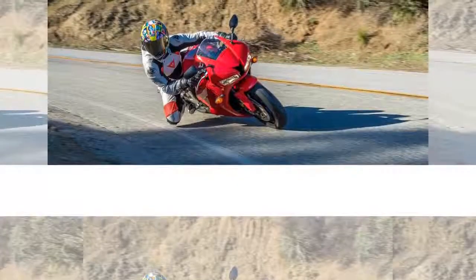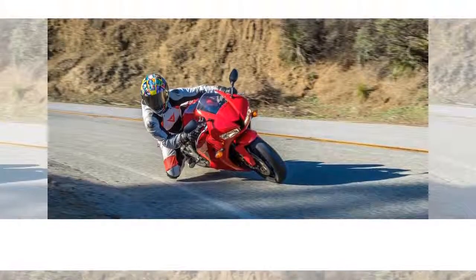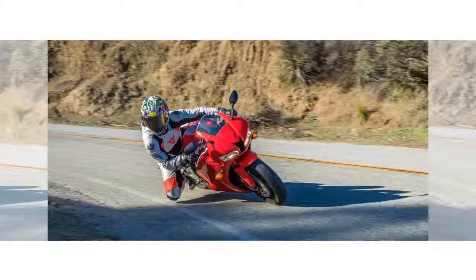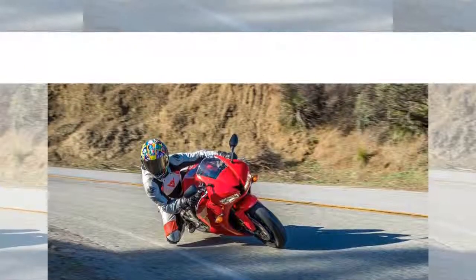The engine features Denso 12-hole injectors and dual stage fuel injection (DSFI) with 40mm throttle bodies. Power figures have been reported at 98.8 horsepower at 12,510 rpm and 44 foot-pounds of torque at 10,150 rpm by Cycle World.